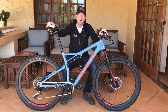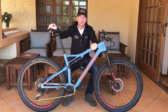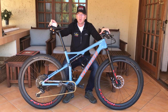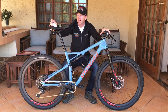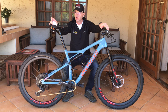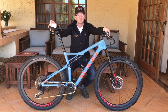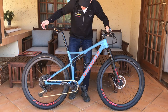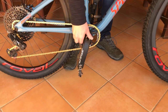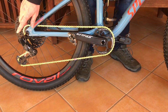Welcome back. Today I'm going over the Specialized Epic Expert. It comes in two colors: this color, which is called gloss storm gray and rocket red, as you can see there. It also comes in a satin carbon and charcoal color.